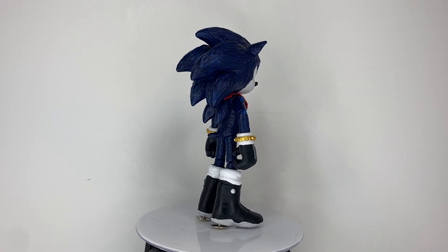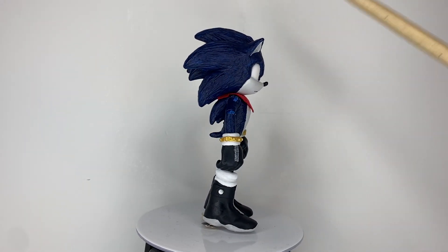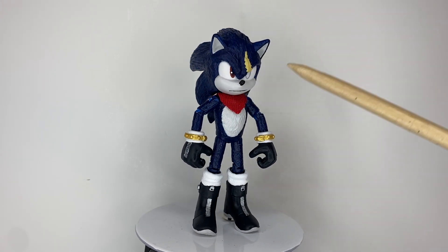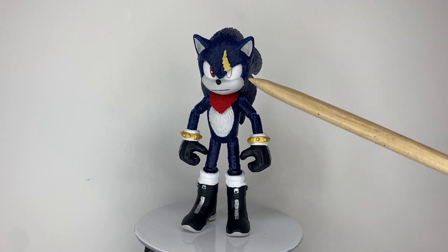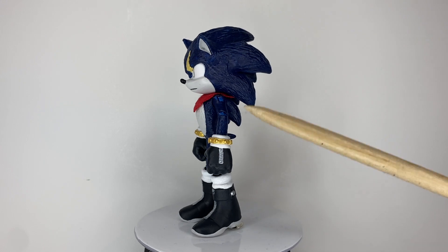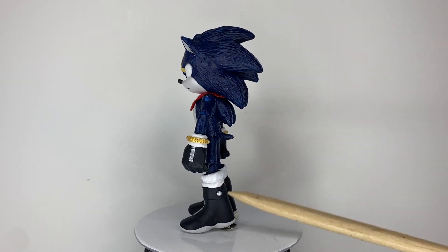Sculpting-wise, I sculpted on his mascara, his new face, a new tail — because the body was from the Toga Sonic. I also sculpted over the chest just to cover up a gap. And the rings and the boots are sculpted.